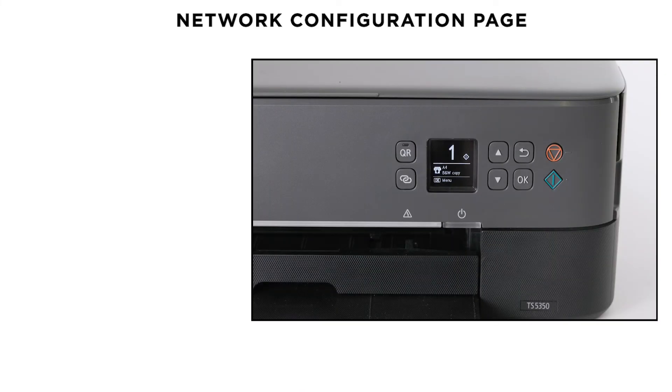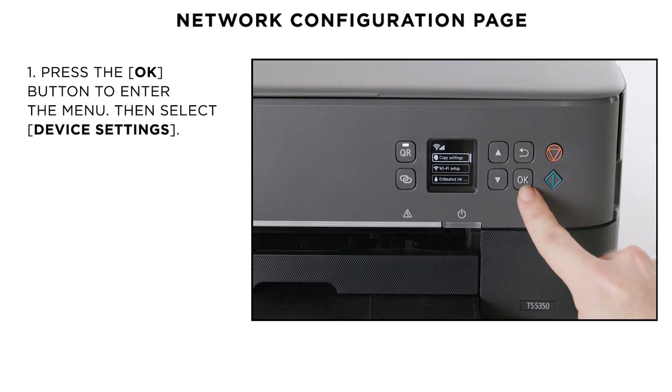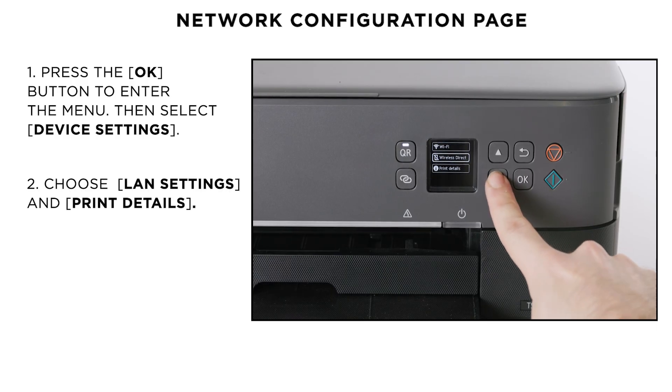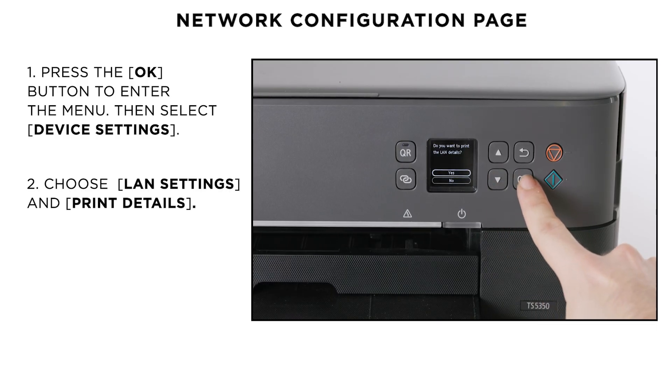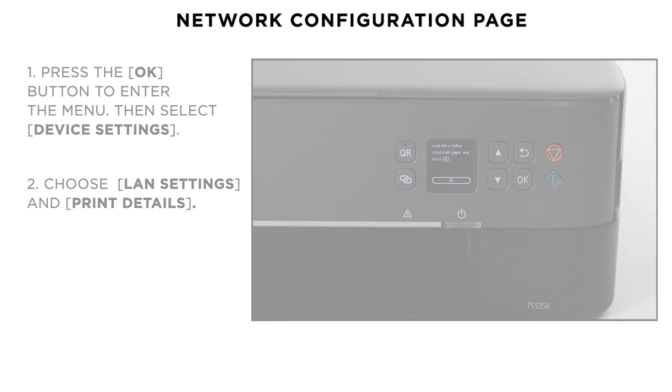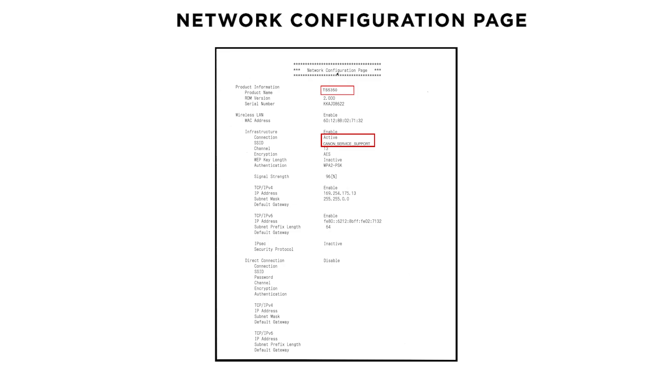Your printer is now connected to your wireless network. You can confirm this by printing the network configuration page. Press the OK button and use the arrow button to select Device Settings. Then choose LAN Settings, Print Details and then confirm it. Then load 2 sheets of A4 paper and the network configuration page will be printed. The printout will confirm your connection status is active and will include the name of your wireless network.